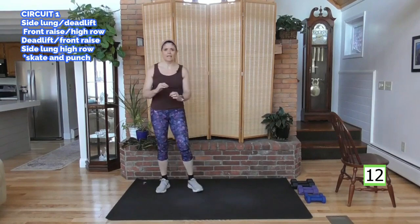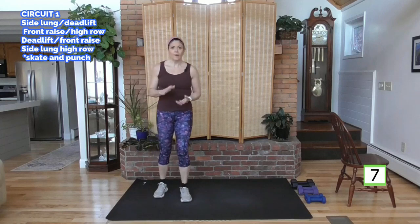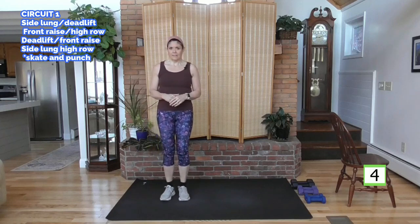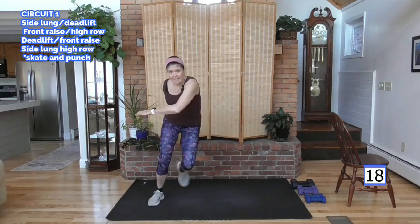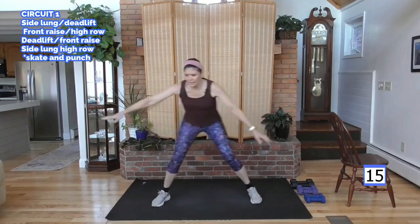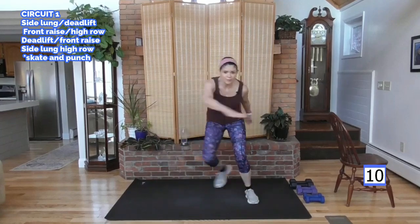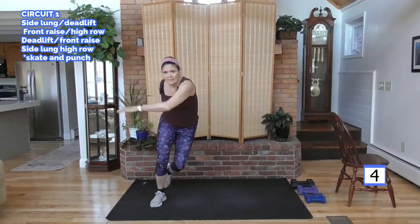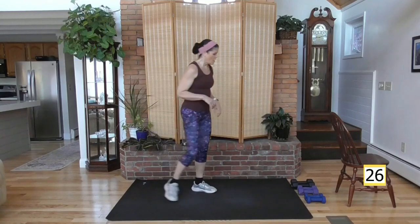Alright, so now on this skater — power, speed. As quickly as you can go, safely. Don't lose your balance. Let's move. 20 seconds. All you've got. Ready? Here we go. Skate. Get low if you can. Breathe, but hold the abs tight. 10 more seconds, come on. It's up there, it's coming up. Good. 30 second rest, grab some water, stay hydrated. You're going to drink water before you're thirsty.